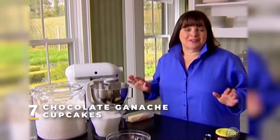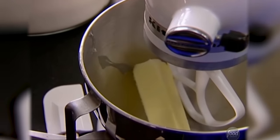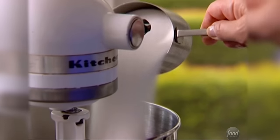Chocolate ganache cake is such a Barefoot Contessa classic. We've made it into wedding cakes for 600 people, individual ganache cakes, and what everybody remembers most is the chocolate ganache cupcakes with a little candied violet on top. So I thought it'd be really fun to do for the Barefoot reunion. To make it, I start with a quarter pound of butter at room temperature — very important — and a cup of sugar. I'm going to beat those together until they're light and fluffy.